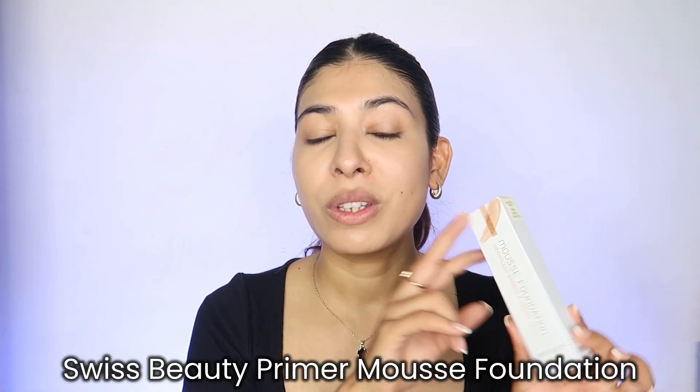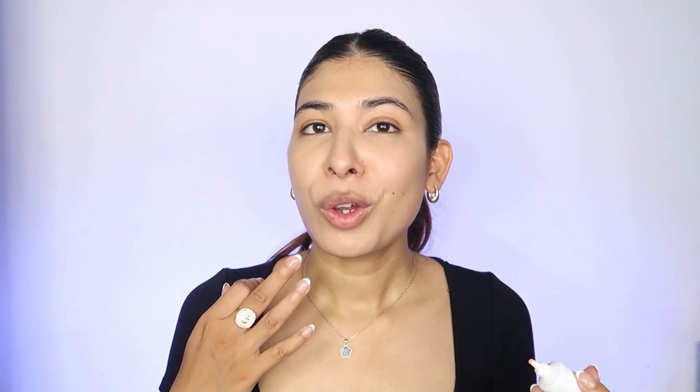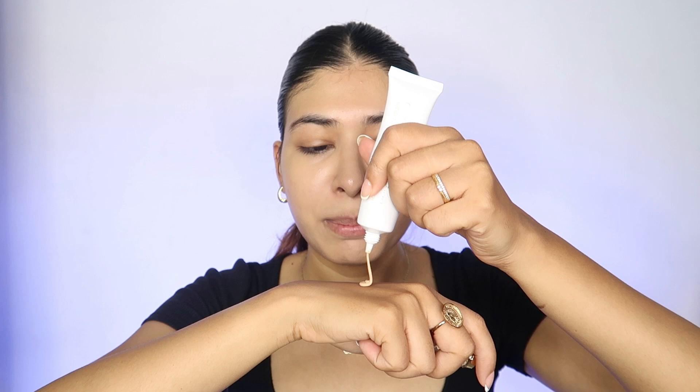Now is the perfect time to use a foundation. One of my recent favorites is the Swiss Beauty Primer Mousse Foundation. This is a lightweight foundation perfect for everyday usage — I'm in shade 04 Natural Nude. I love it because it has a very velvety, smooth finish. Since I skipped primer, products like these are two-in-one, cutting down steps — it gives coverage and a beautiful filter-like finish. Product on the back of the hand is the correct way to go about application.